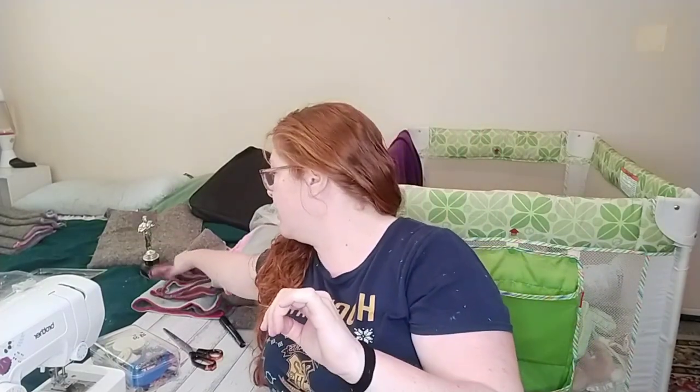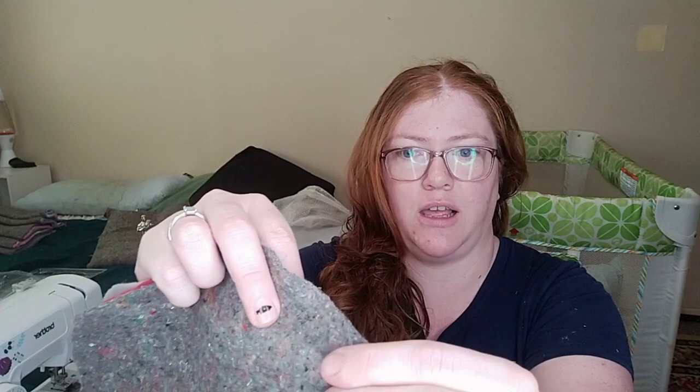I have everything already pre-cut. What we've got is two layers of fleece — red and grey, because I'm working on a Christmas theme. And what we've got here is a moving blanket, or a U-Haul blanket, and this is your absorbent layer. After it soaks through the fleece layer it'll soak into here and kind of lock in, lasting anywhere from two to seven days depending on how many pigs you have and how often you do your laundry.